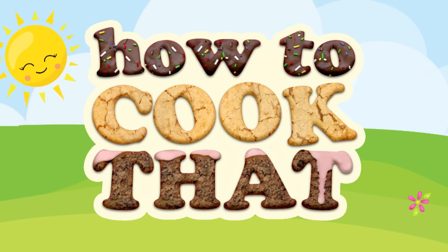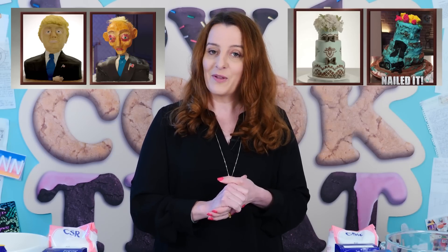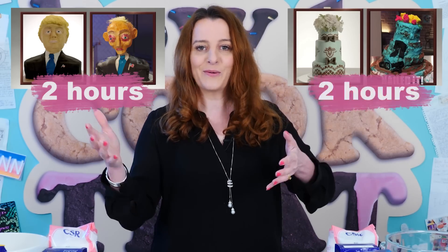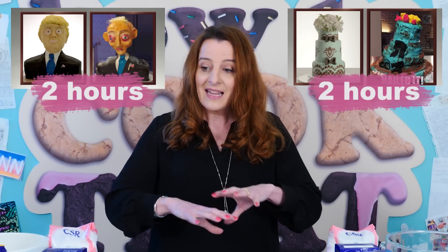Welcome to How to Cook That, I'm Ann Reardon and today I'm going to take on one of the Nailed It challenges from the Netflix series. A few of you have asked me to do it. If you haven't seen the show, basically they take a group of bakers who say they can't bake, give them a challenge and a time limit to reproduce a cake. I've watched it a couple of times and both times thought there's no way you can make it in that time — the cakes aren't going to be able to cool. So I thought we'd give it a go and see if experienced bakers can do it in that time. I'm not holding out hope, but we'll give it a go.